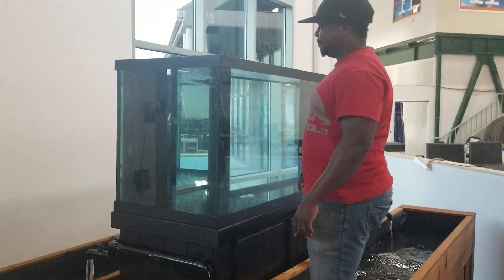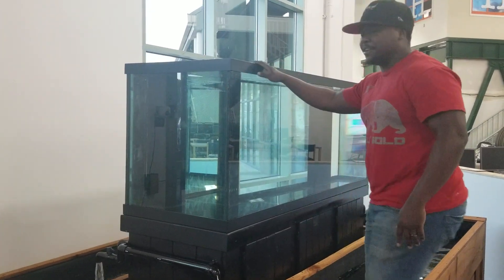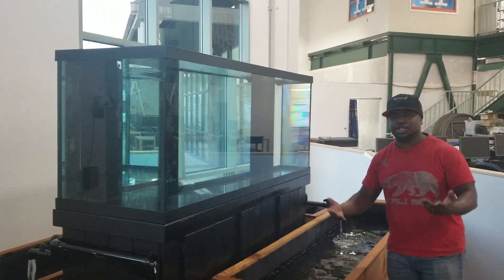You can climb up here, feed your fish, take your fish. In most cases you have an automatic feeder here, so the only thing you really have to do is adding the water that you need to do before it.